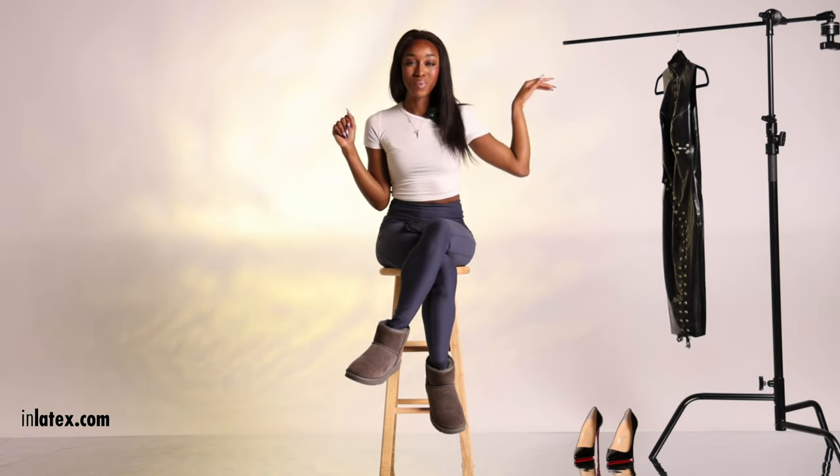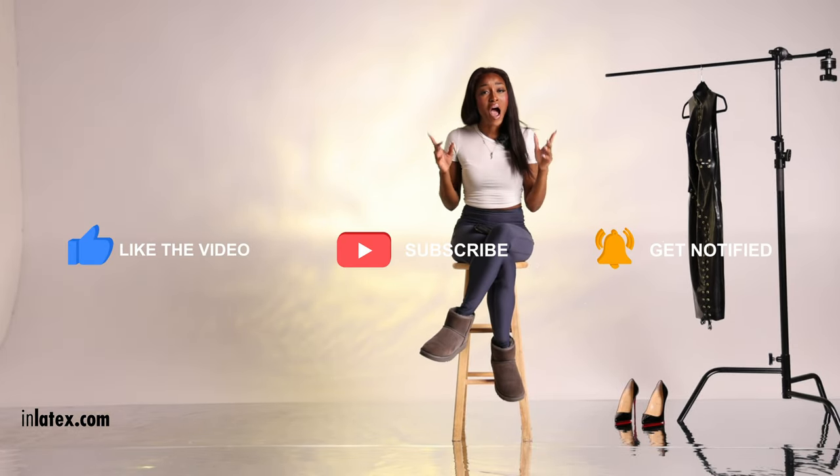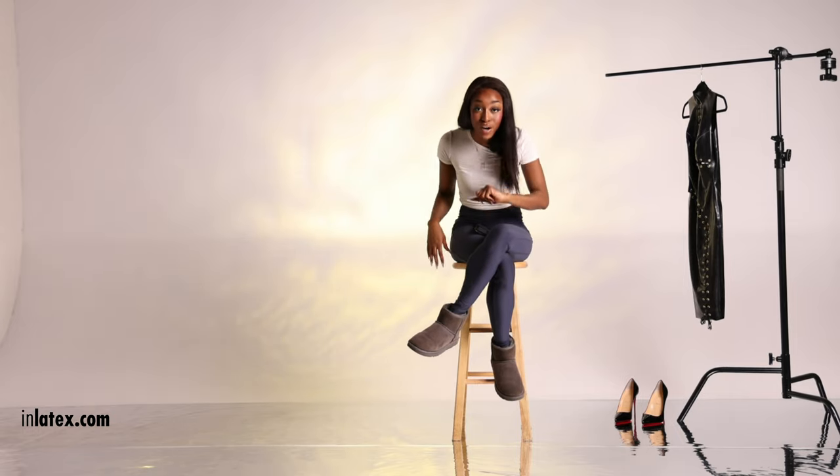In today's video I'm giving you a very special latex try-on. We're going to be reviewing celebrity latex clothing brand William Wilde and this super sexy all-black latex outfit. Ready to get shiny? One of the biggest questions you guys have is how you can possibly wear latex in public. Stay tuned to find out whether or not I would actually recommend William Wilde for your next latex-in-public event.